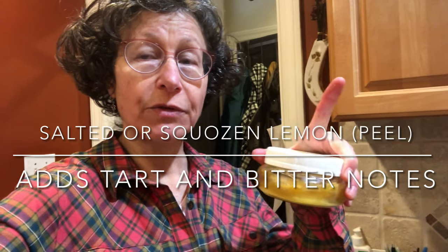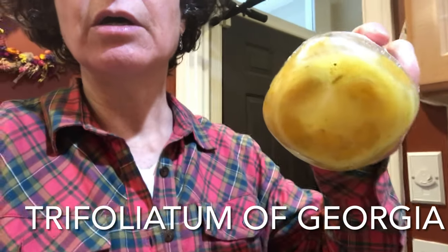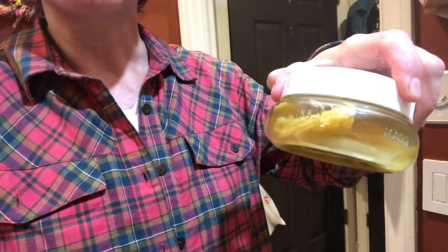If you happen to squeeze a lemon, you don't have to throw out the rind — keep the rind and put that half lemon right into your pot. It adds a nice tartness. These are actually special — they're locally fermented, salted, and fermented oranges native to Georgia called trifoli atom.